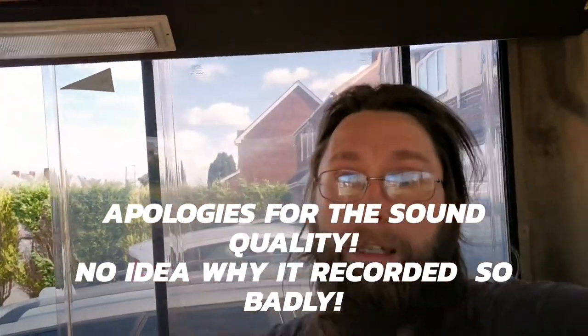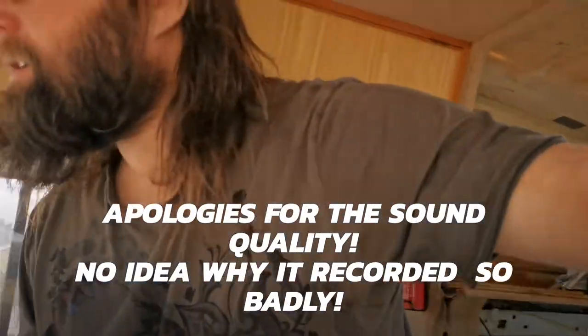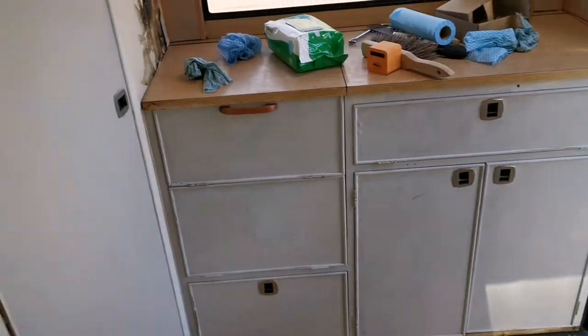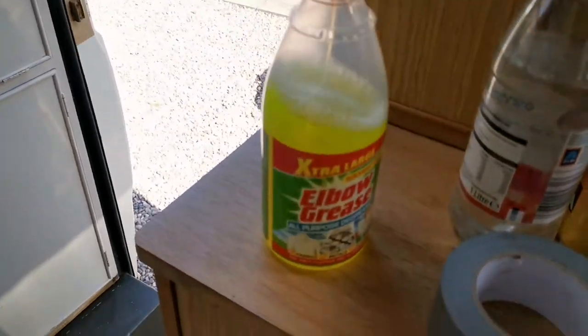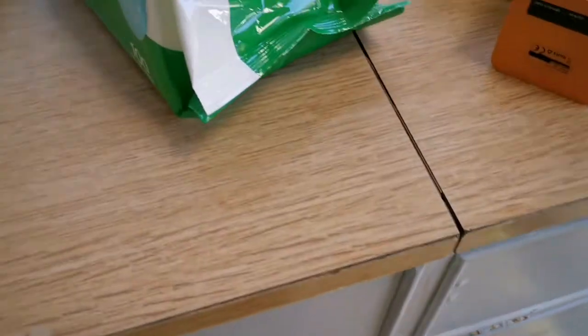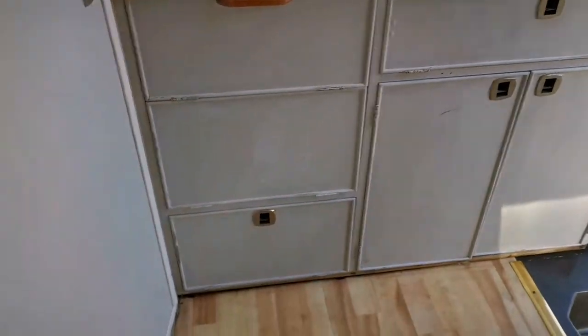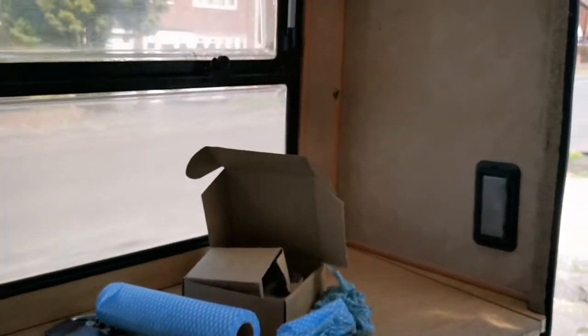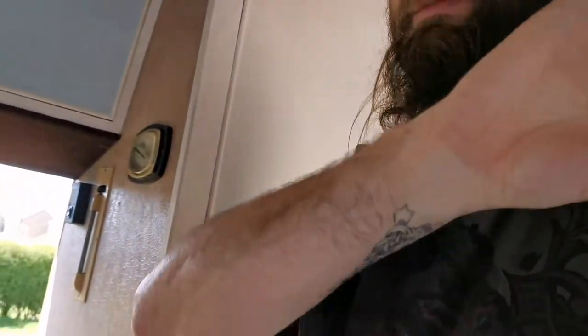Hi folks, Anders here and it's painting day inside the dug. I'm going to be painting all of these cupboards. They've been cleaned down with this magical stuff called Eldo Grease — you can just see the colour of the cloths. The plan is I've scrubbed all of these down. I'm going with a chocolatey colour on the main panels, and the frames will be a sage green colour to go with the theme.